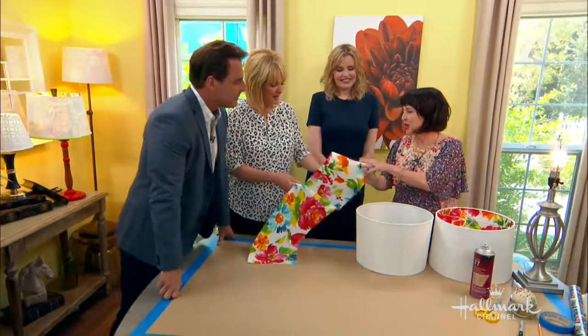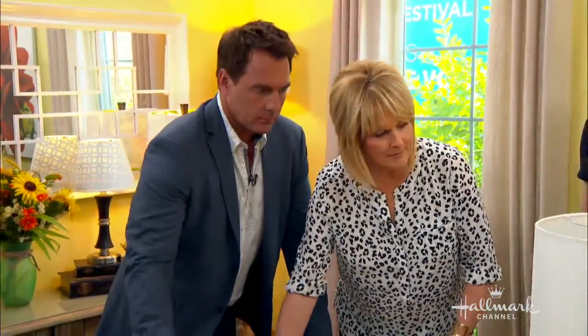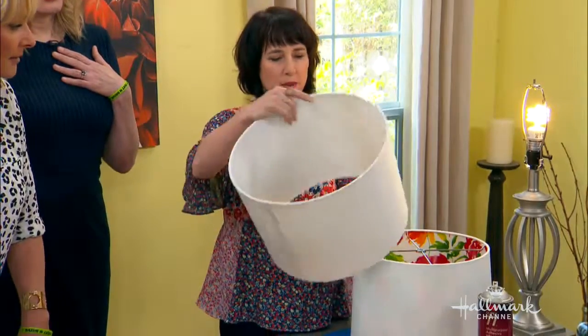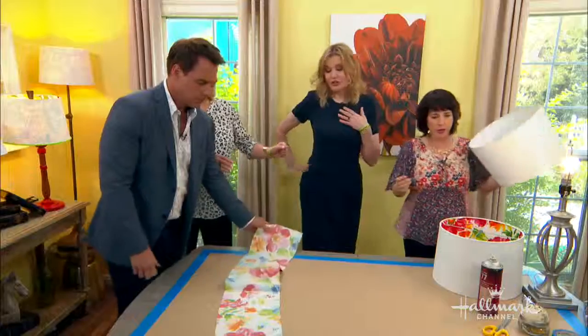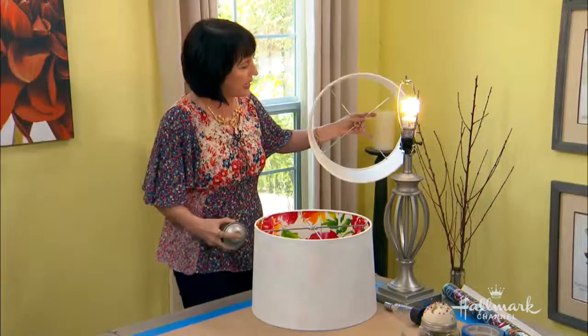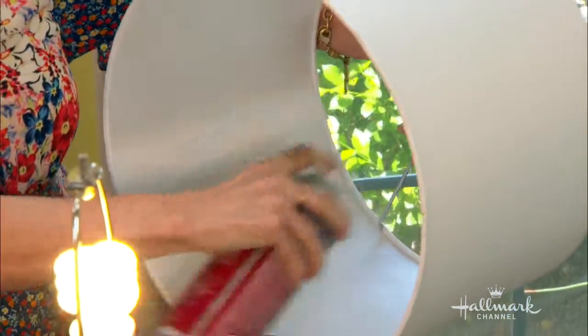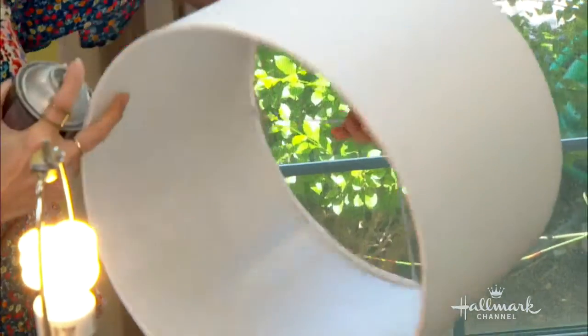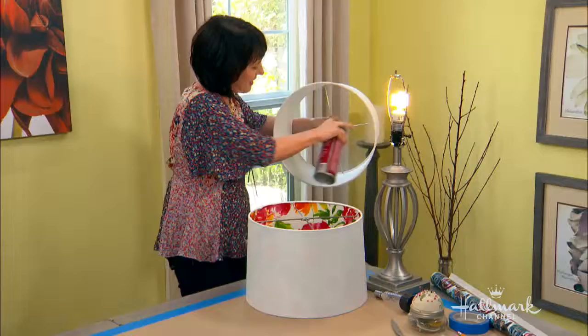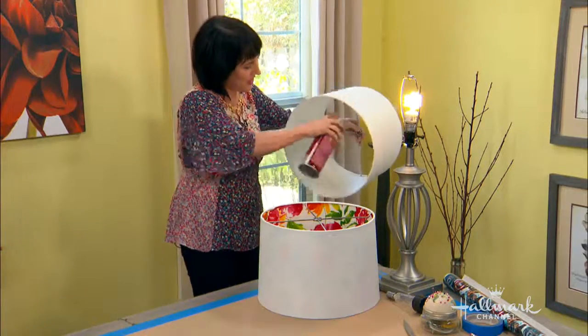Now we're going to glue. Here's the top of your lampshade — you hold it upside down so you can hold on to it, and you spray it. You spray the inside of the shade, and you start at the seam once again so you know how far you've gone, because you can't always really see where you're spraying. And sometimes if you have really big shades you get an extra effect of the glue.